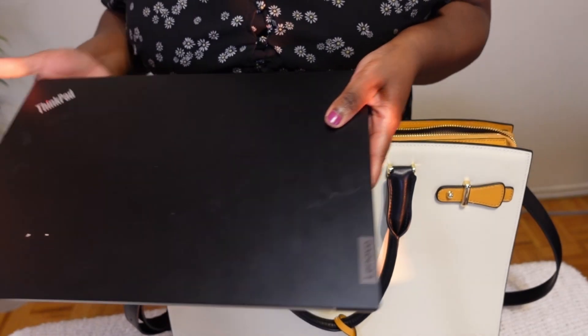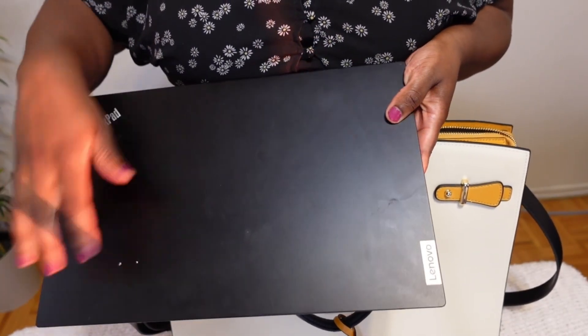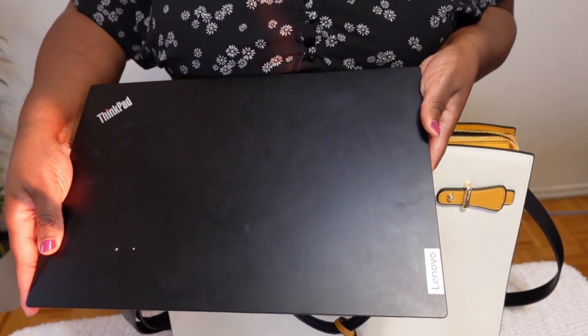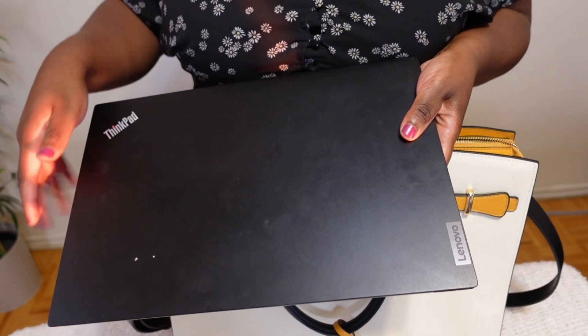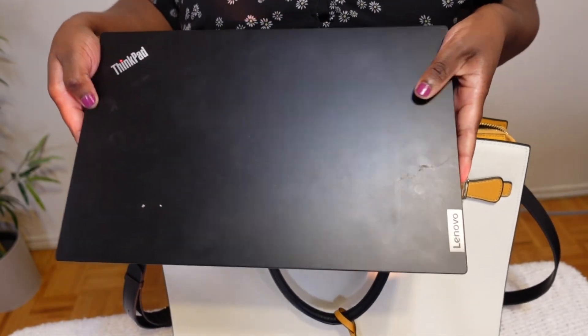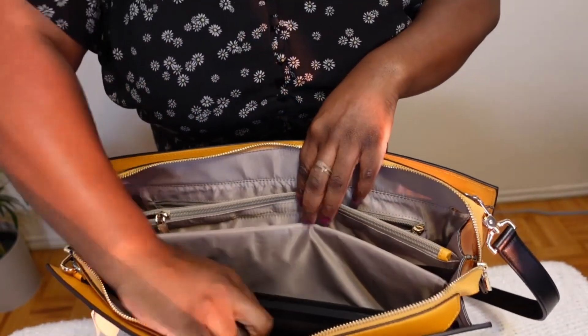Now let's see what fits inside. First, I'm putting my laptop — this is actually my personal one, which is a lot bigger than my work laptop. Diagonally it's 17 inches, but I think when they say 15.6 they mean lengthwise, which is only 14 inches, so this fits no problem.